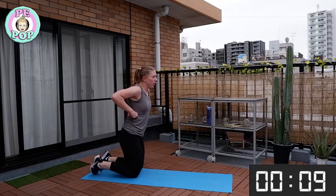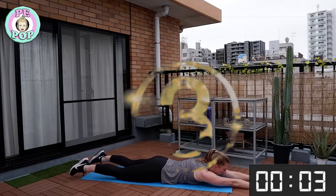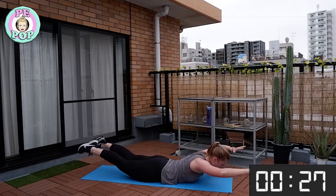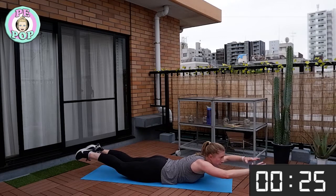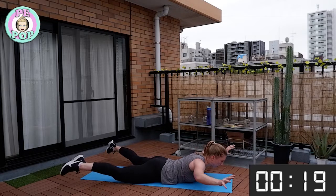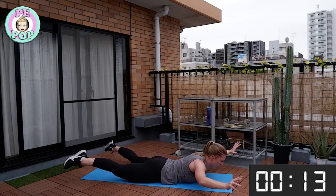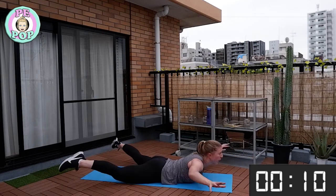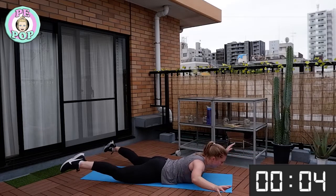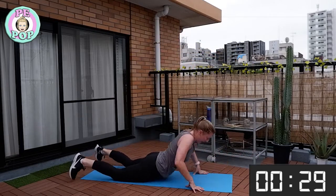Head down to the floor, get ready. Arms out straight — let's go! Making a big star shape and then into a pencil — nice and slow, not going really fast. Keep going everyone. One more — yay, nice!